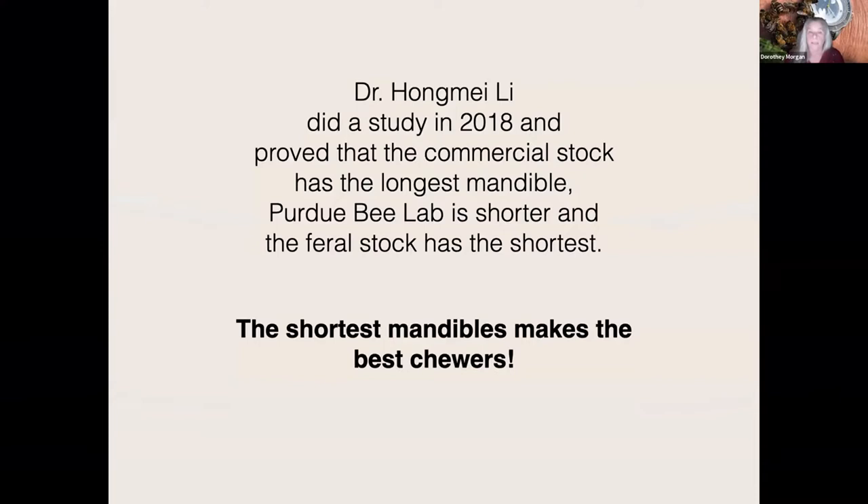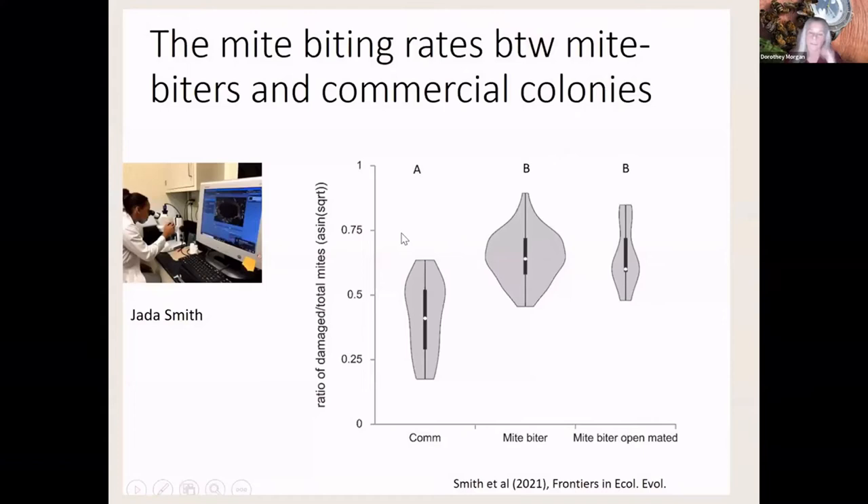Our group believes that selective breeding is the future of the honeybee. We're trying to get away from chemicals, and if we've got a bee that actually helps remove the mite, that will also help use fewer chemicals in the hive. Dr. Hung Mei did a study in 2018 showing that the longest mandibles were the worst and the shortest were the best. The mite biters are a little wider and quite a bit shorter than commercial stock.